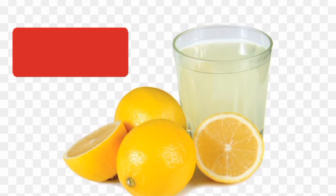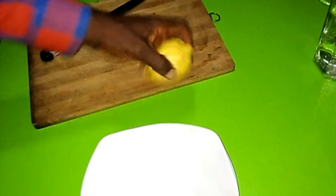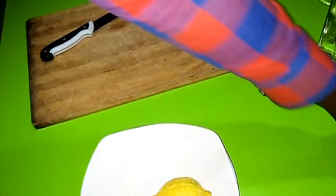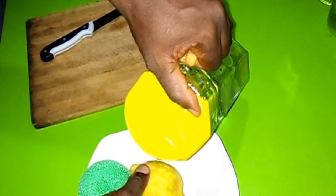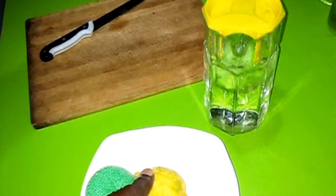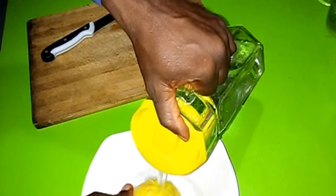First let's see how to prepare the lemon water. You need a lemon fruit. Lemon is a citrus fruit containing a lot of vitamin C. So when you pick the one you use, you need to wash it very well with a sponge and clean water.